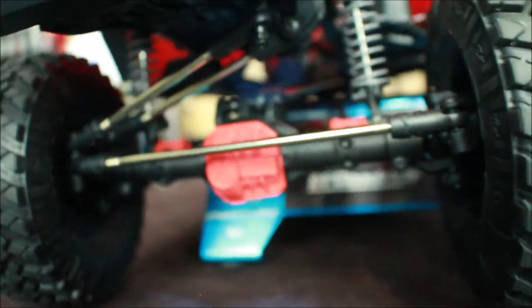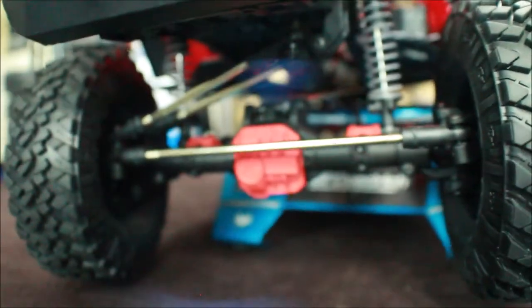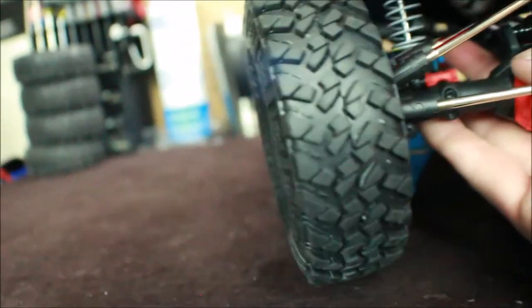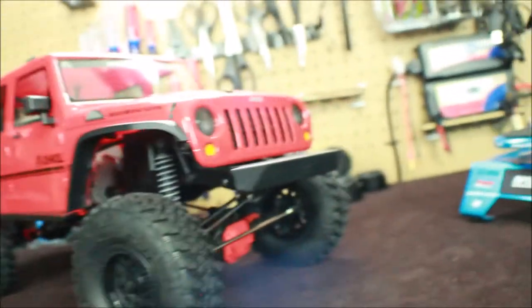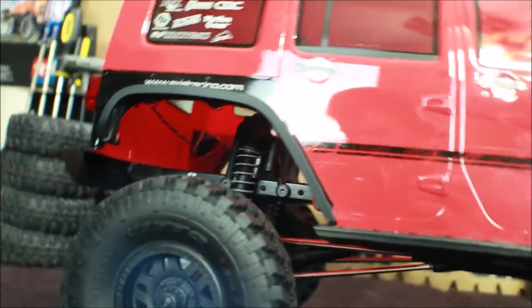Looking underneath, there are the new AR44 axles — I love this small, compact design. It's a lot better than the original SCX-10 axles. Looking at the undercarriage, we can see the steel links and the same C-channel frame that we've all come to love, along with the adjustable chassis.